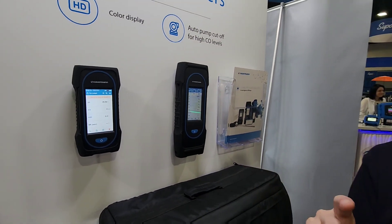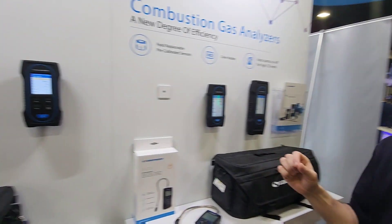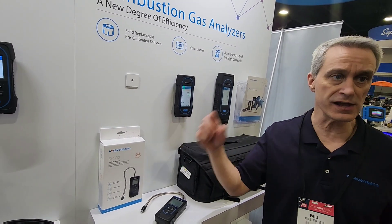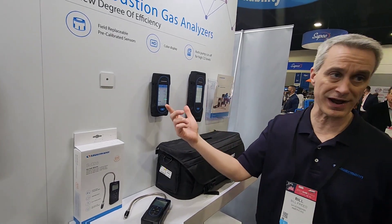A few other key features: all three models have a long-life oxygen sensor that gets you to five years. All three models also have the Sourman combustion app, which allows you to have real-time remote control and display of the unit. You can also create very detailed reports using the app, and save data directly to your phone.